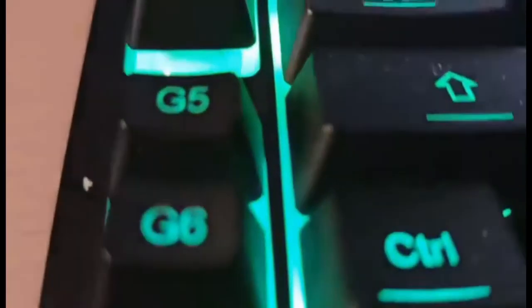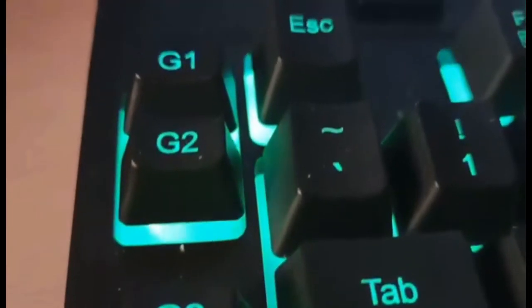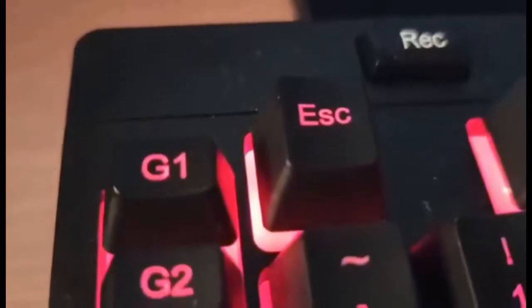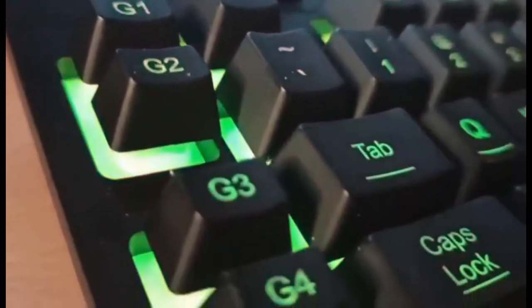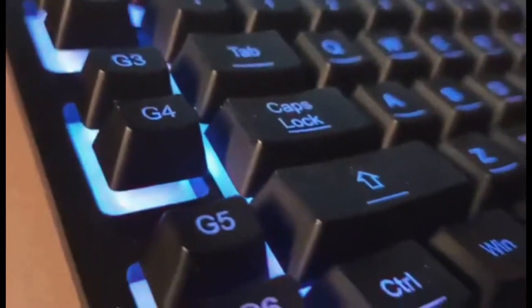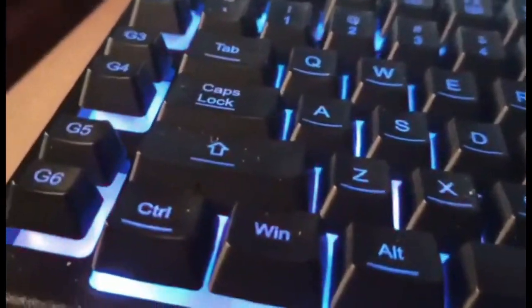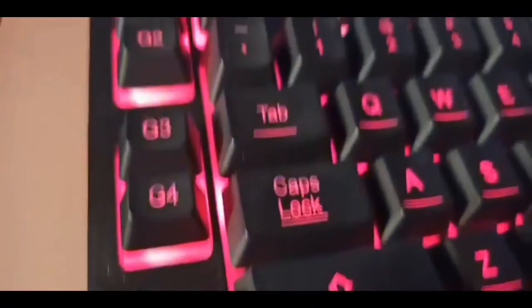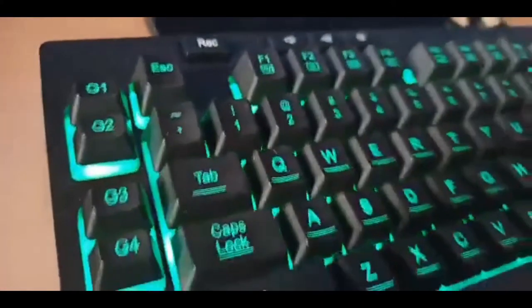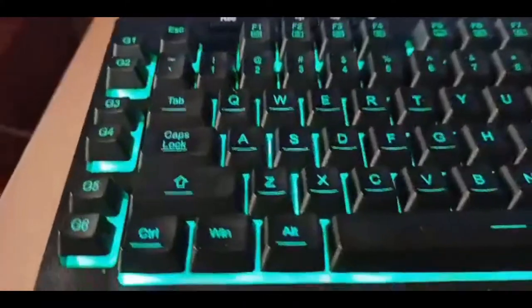Starting right away, we're going to talk about the functions that come with this keyboard. First off, we have the macro keys — basically six extra keys that the keyboard gives you so you can program them to whatever function you like. These are mostly used for gaming, but you can use them for anything else. There are two ways to program the macro keys: either through the record button on the keyboard or through the software you download off the website.